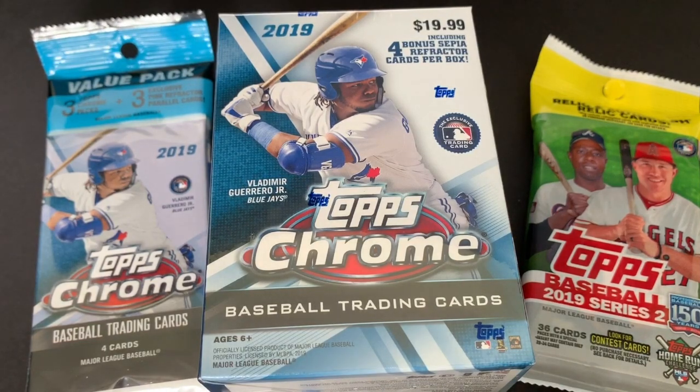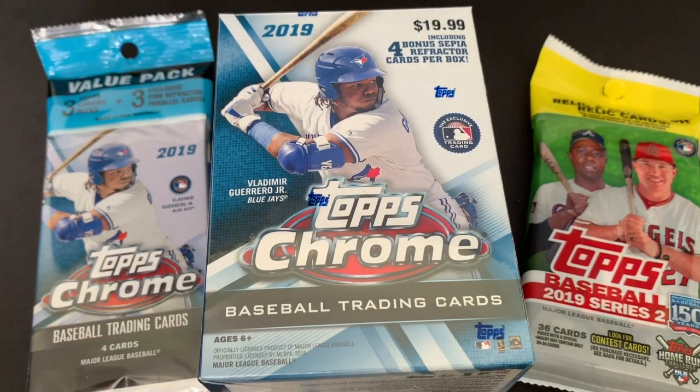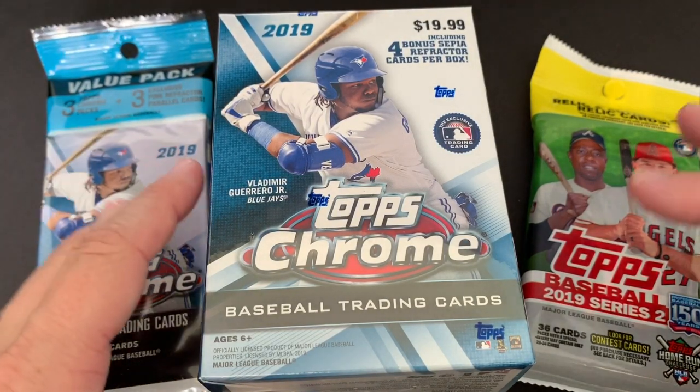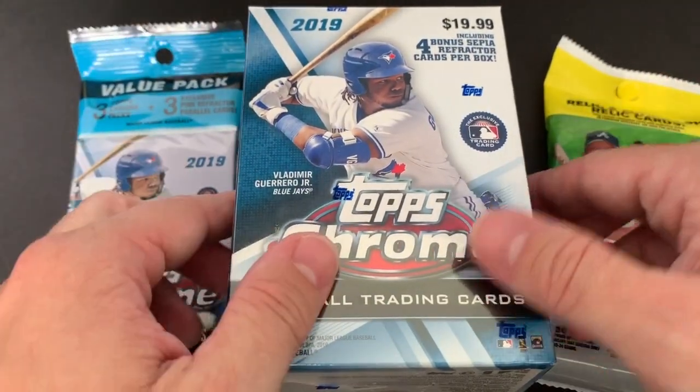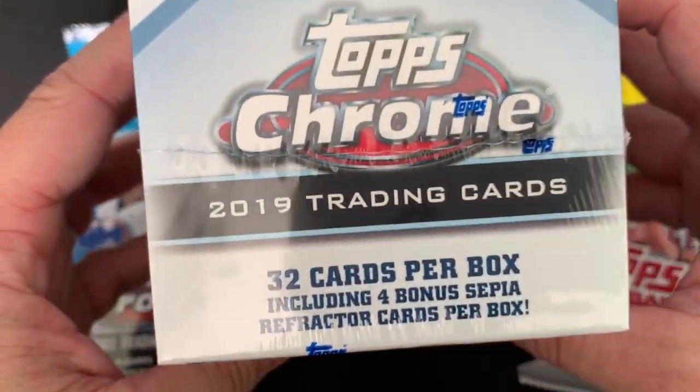Hey everyone, hope you're having a great day and if not I hope it gets turned around. I'm here hanging out with my kids and we went to Target today just to go to Target. I ran into something that I did not expect to run into — I ran into Topps Chrome. It's coming out tomorrow but Target had them out already.